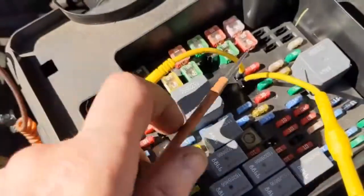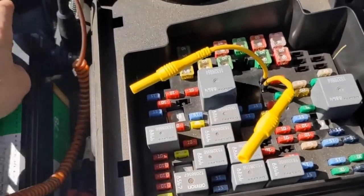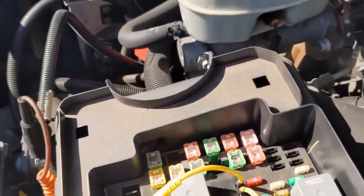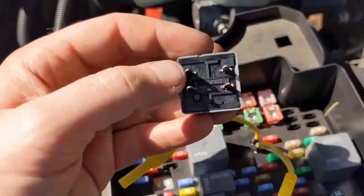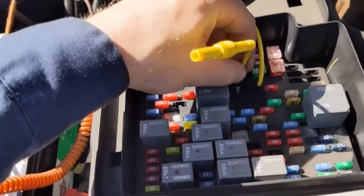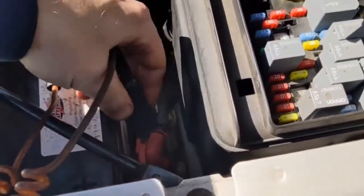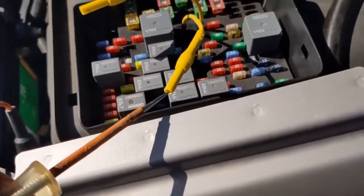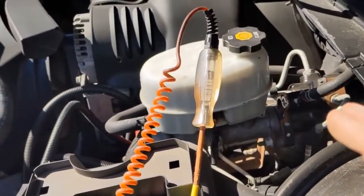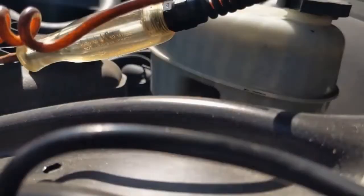Pin 30 is hooked up to battery negative and we have power. Pin 85 is hooked up to battery positive and we have power, so we have both our powers coming into here. Now let's see if we have our control side — the control side should be a ground. Moving over to pin 86, with this connected to battery positive, when I crank we should see that light if the ignition switch is sending its signal — or grounding, really, is what it's doing.